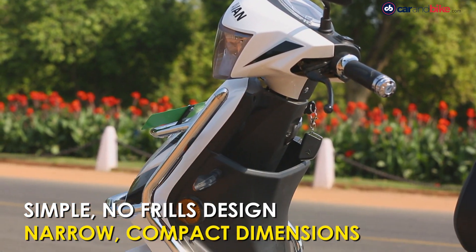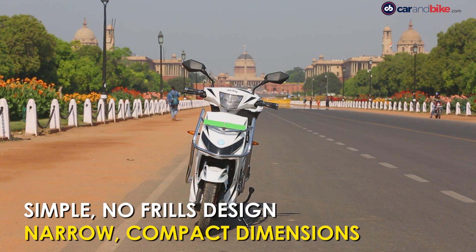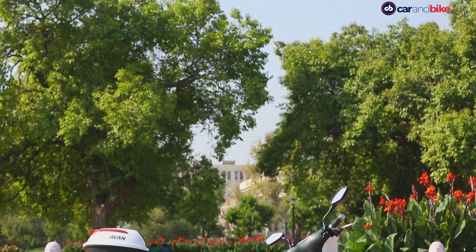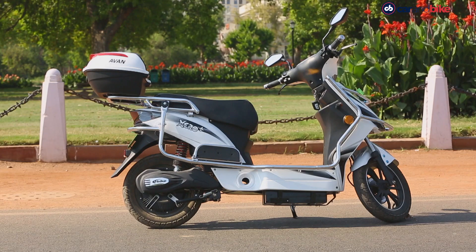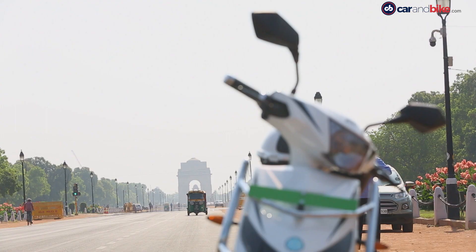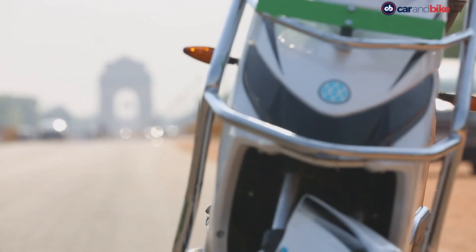The Avan Zero Plus is a scooter with a clean, no-frills design. The small front apron gets a black band which adds visual relief. The headlamp is a regular halogen unit mounted on the handlebar. View it in profile and you'll realise the silhouette is quite small. The top box is a standard fitment and makes it more practical even if it doesn't look as good. Overall, the design is conservative but should appeal to a larger audience.